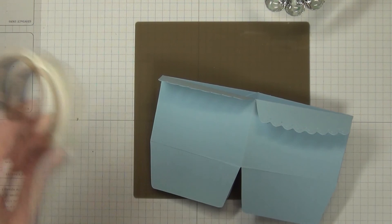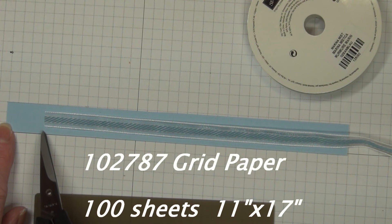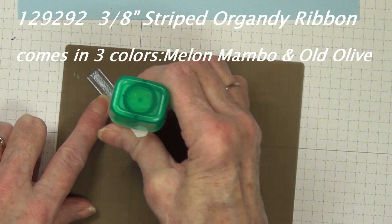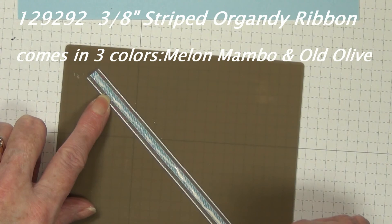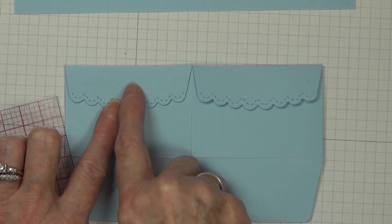Do that on both sides, and once you have that all done we're ready to decorate our handle. The grid paper squares are one quarter inch each, so I'm counting four on each side so that I have one inch from the edge. Now I'm going to adhere that ribbon right onto that handle.